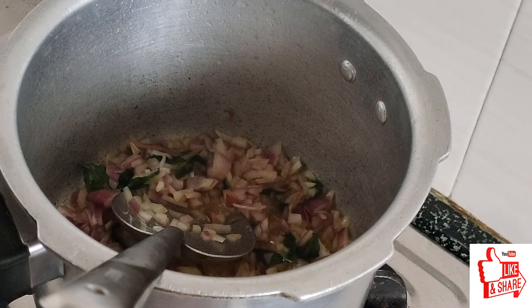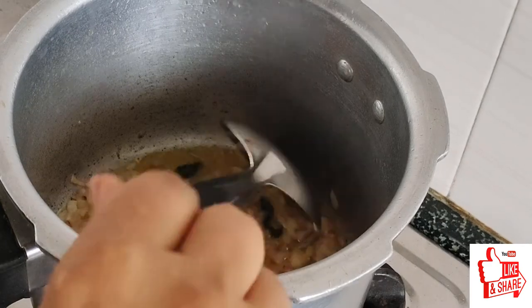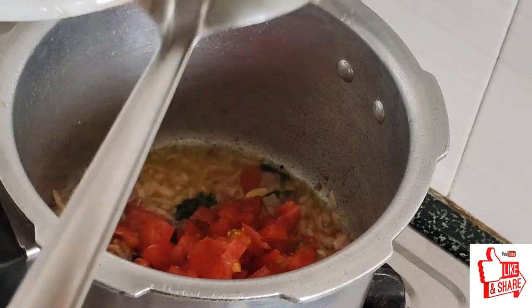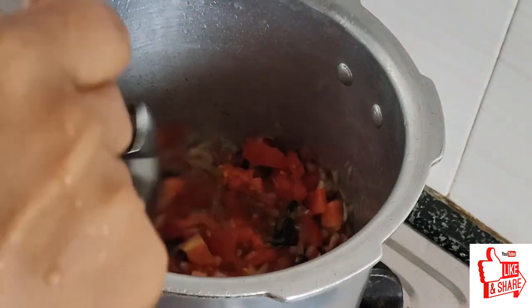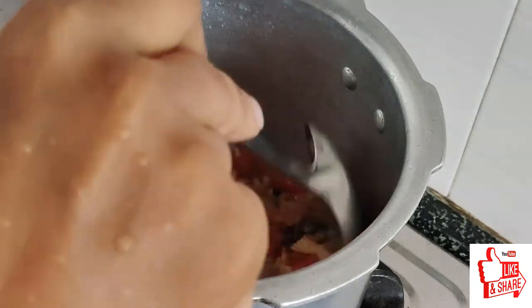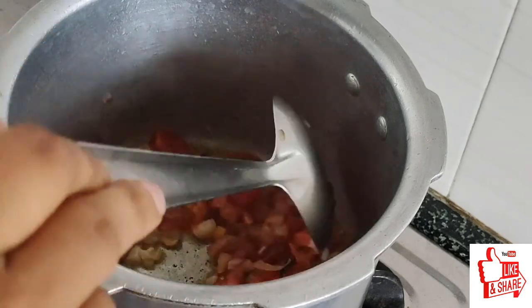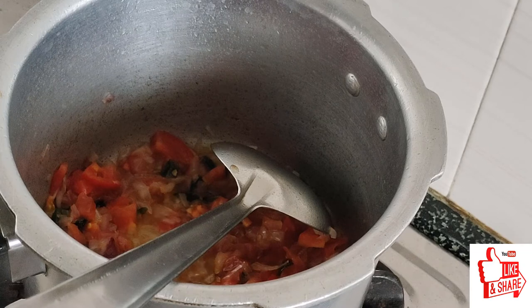I will add tomatoes. We are going to add the tomato and a half. You should add the tomato paste.